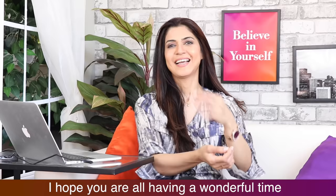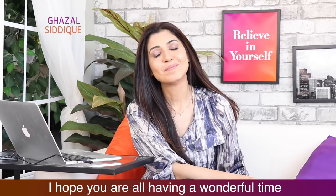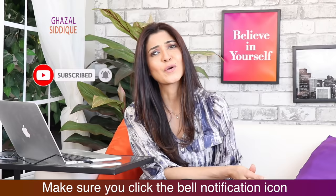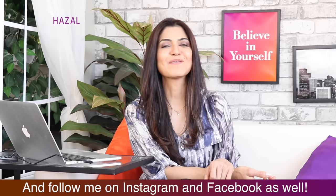Assalamualaikum! I hope that your time will be very good. Amen! Thank you so much for watching my videos, liking and subscribing to my channel. Please click on the notification bell so when I upload a video, you will see those first. Please follow me on Instagram and Facebook.